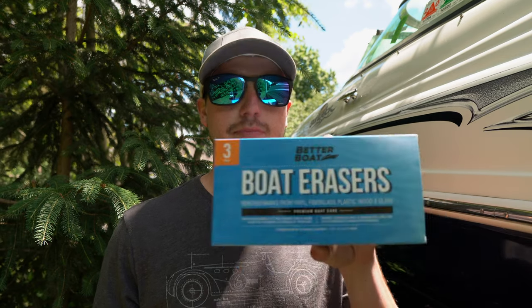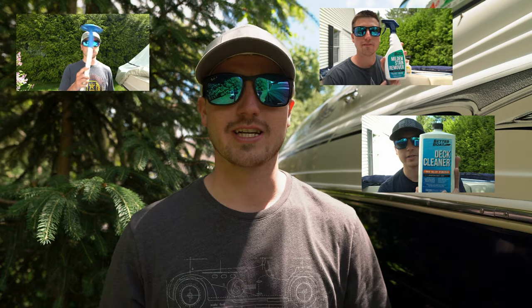Today we're going to be testing out the Better Boat boat erasers. I've tested out many other products from Better Boat — their bilge cleaner, their deck cleaner, their boat soap — and I've been really impressed with all their products so far, so don't forget to check those out after this video.